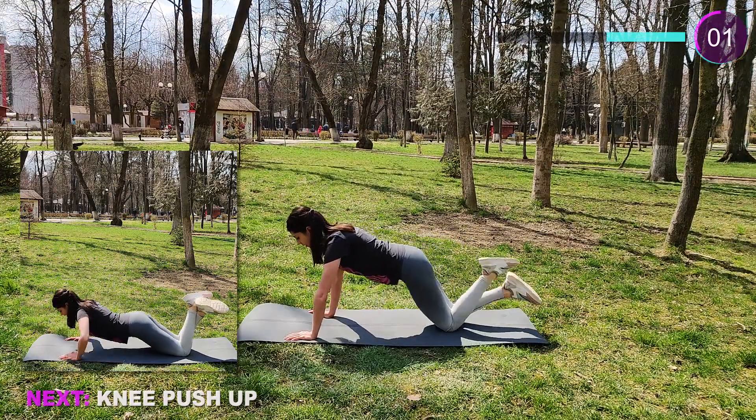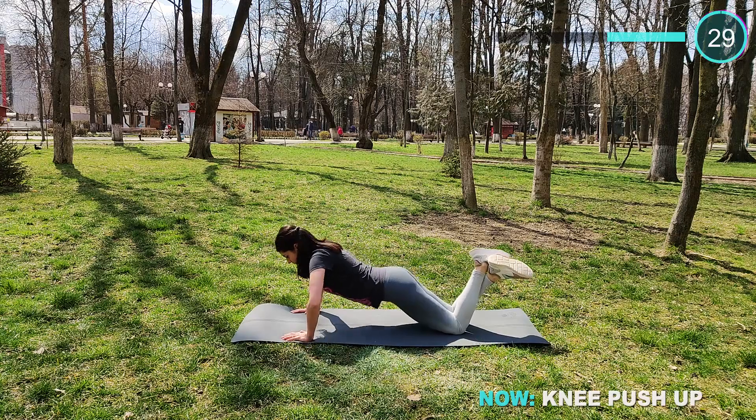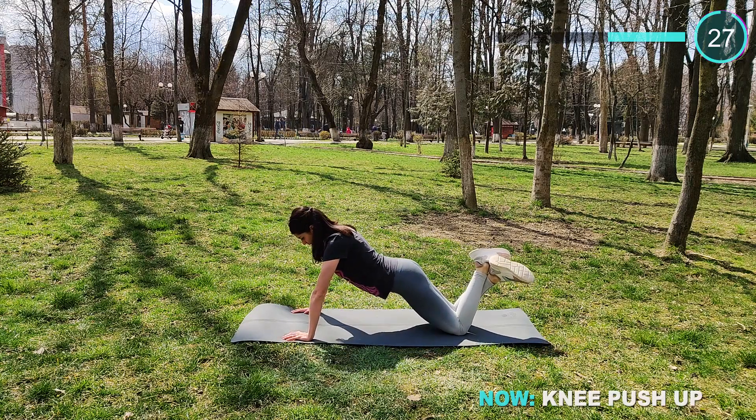Nice work guys, now we have some push-ups. You can do them on your knees as I do, or you can do the normal ones — as you feel.